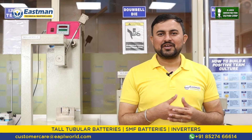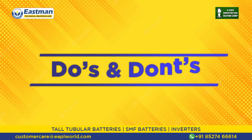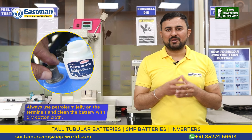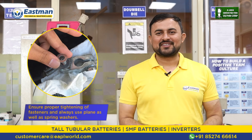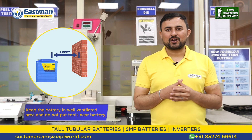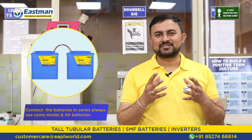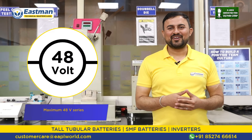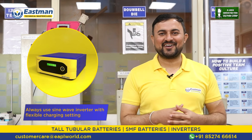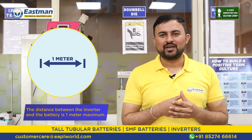Now let me tell you about the do's and don'ts of inverter T-gel battery. Always use petroleum jelly on the terminals of the battery and always use a cotton cloth to clean the battery. Always use a washer while tightening the terminals. Always keep the battery in a well-ventilated area and do not keep any metal part or tool on top of the battery. While connecting batteries in series, always ensure they are of the same brand and same model. Maximum 48 volt series string is allowed; parallel string is not allowed. Always use a sine wave inverter with flexible charging settings. Always keep your inverter on the ideal setting, and always keep the distance between the inverter and the battery less than one meter.